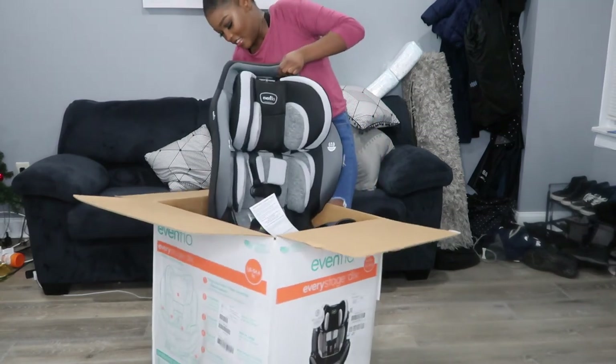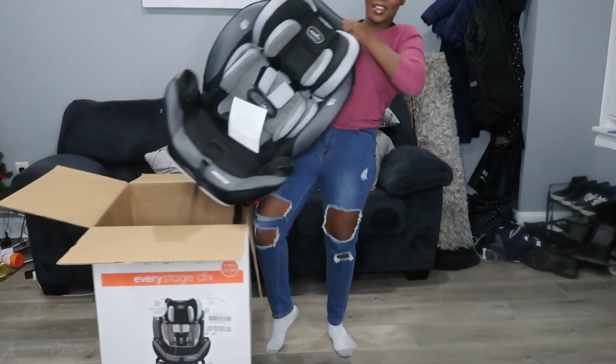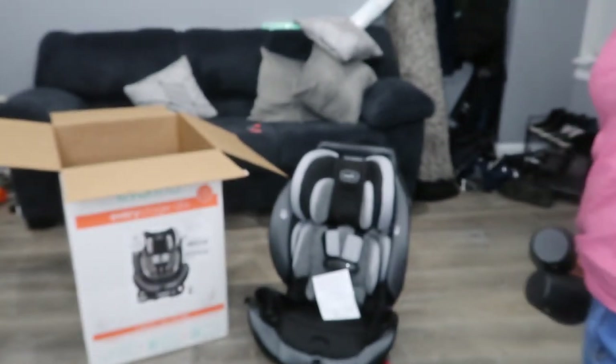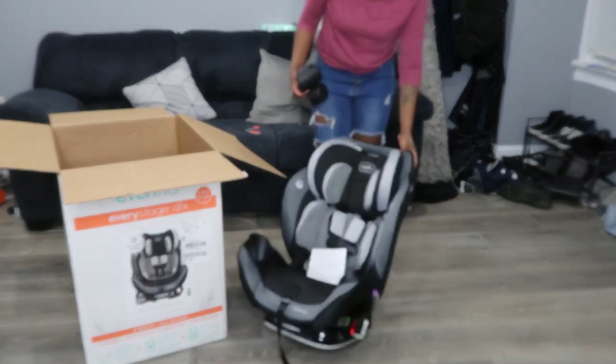This thing is heavy. I saw a pregnant lady unboxing one of these — she just looked like she was struggling. This thing is huge. Do you see how massive this thing is? Let me just lower the camera so you guys can see.